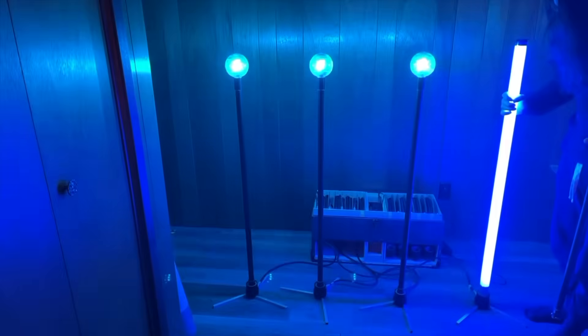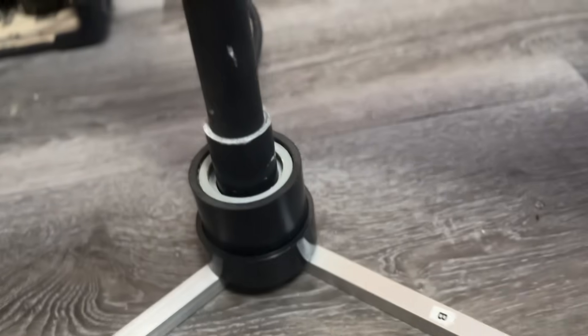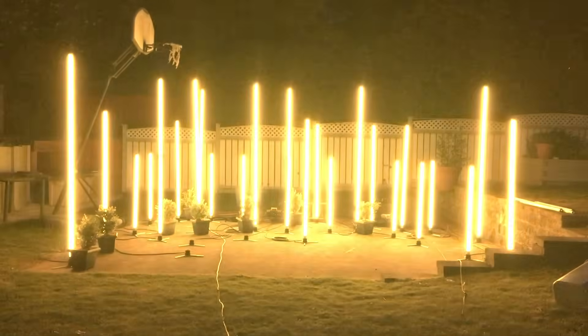I'm going to show you how I made this modular DMX lighting rig using off-the-shelf parts to quickly and cheaply design and build custom light shows that made my live shows better, and I hope it inspires you to do the same for yours.